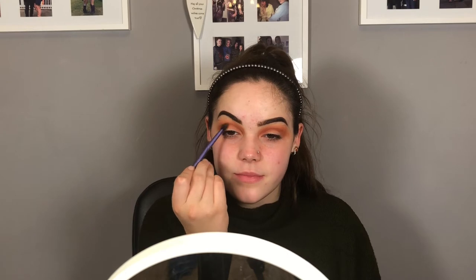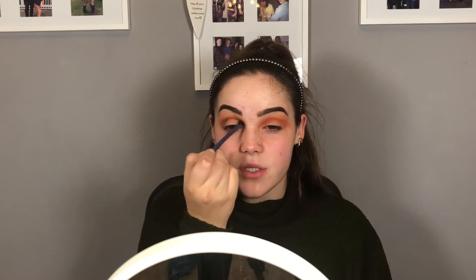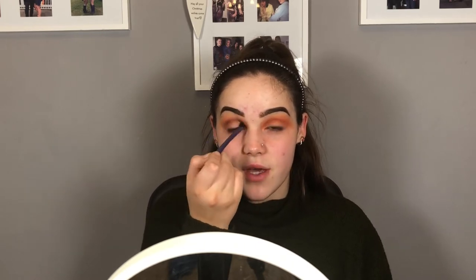With the Kat Von D Shade and Light Eyes palette, I'm taking this shade here and going to start deepening up the crease. You don't want to go too high on this because you might start looking like you've got panda eyes. It doesn't really matter too much if you go a bit lower and start going onto the lid, because we are going to clean that up afterwards.